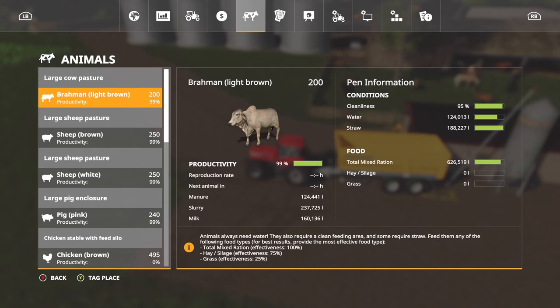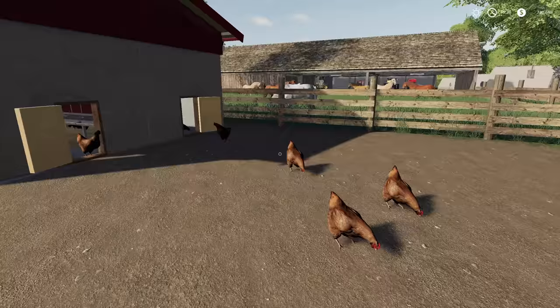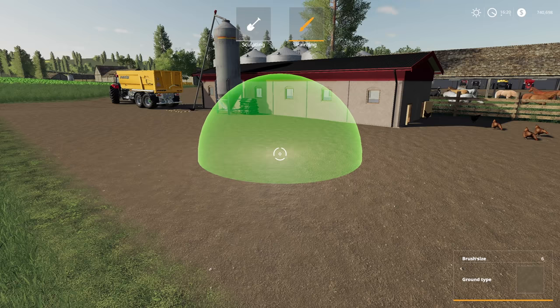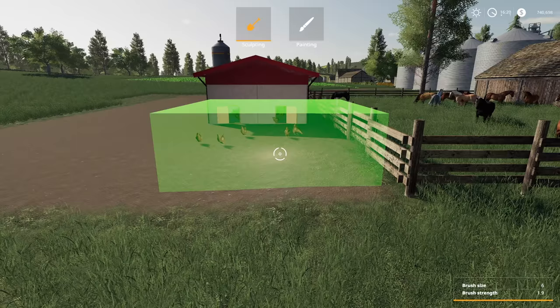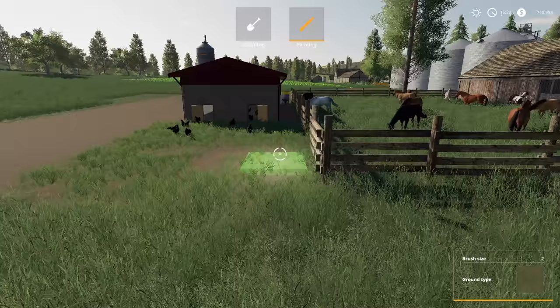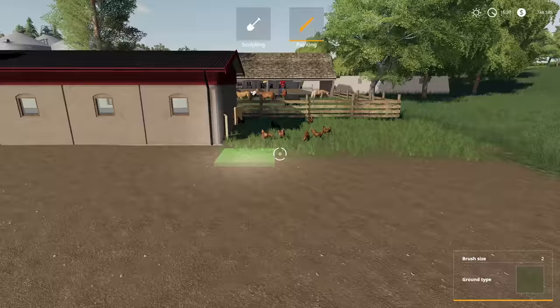Let's double-check our chickens. They've got all the food they could ever want. Productivity will be 100%, but currently at zero — we want the eggs, that's why we got the chickens. They'll come out here and peck around. Let's do some terrain painting and give them some dirt-grass to peck around in. Happy chickens produce a lot of eggs and a lot of eggs are good for making money.